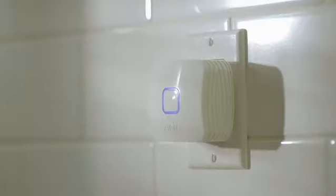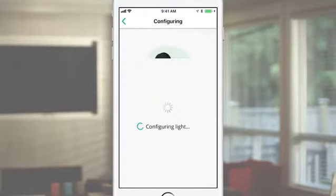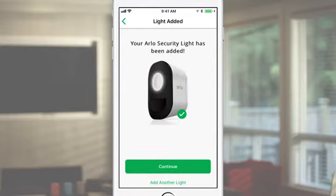At this time, the LED on the bridge will also start blinking blue. Once your security light is paired, name it and press Continue. If you're adding more than one security light, tap Add Another Light and repeat the steps.